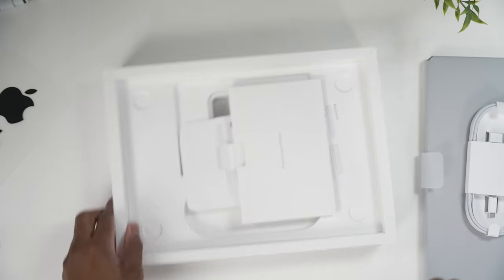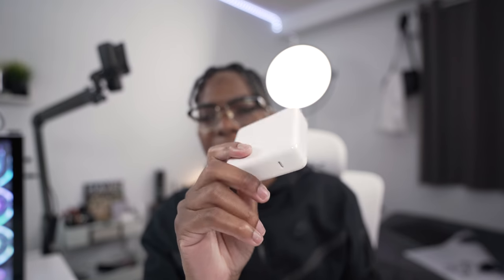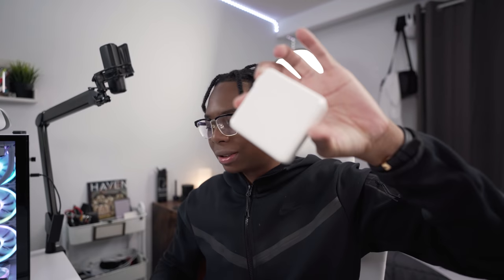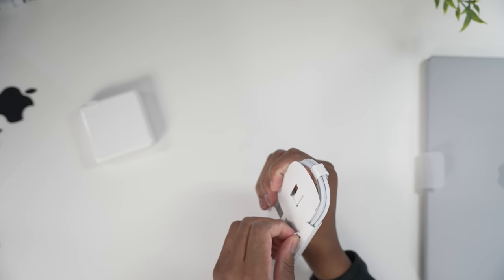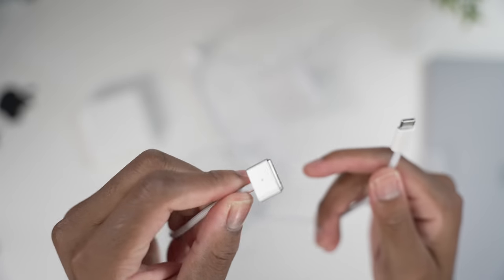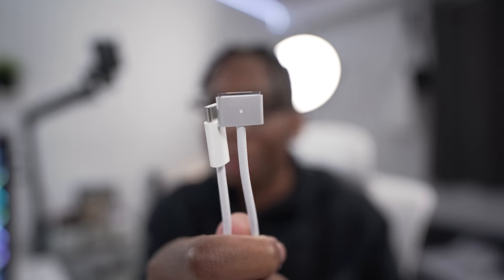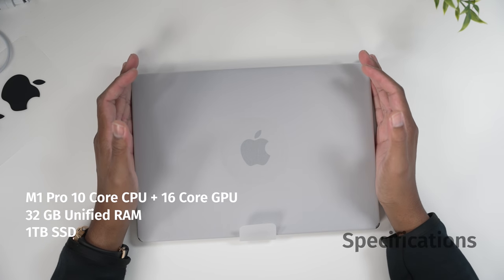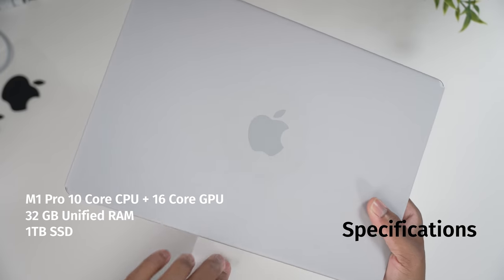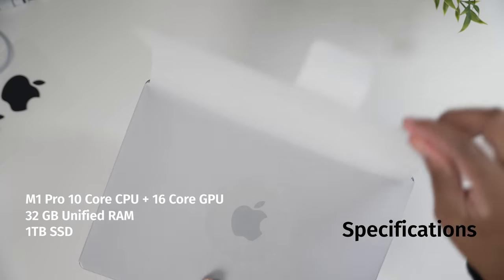This is the power brick — a 96-watt power brick. I've seen a lot of people complain it's too big in unboxings I've seen, but come on guys, this is a powerhouse we're dealing with right here. This is the MagSafe charger — let's take a cleaner look at the brand new MagSafe charger. I've never owned any Apple device that had MagSafe with the MacBooks, so this is a first for me. Here it is, the MacBook Pro. I'm sorry if the audio is trash in this video guys, but I was not prepared for all of this.